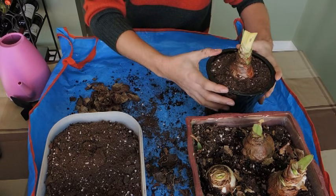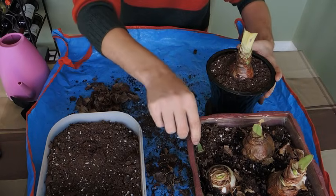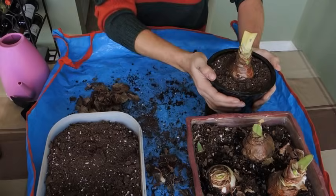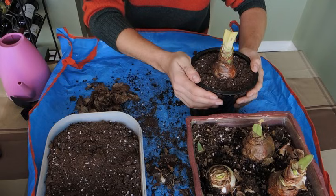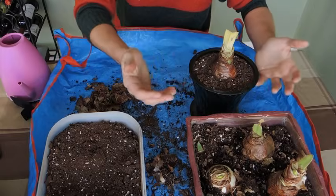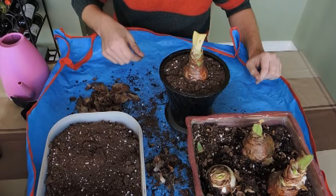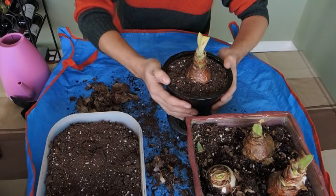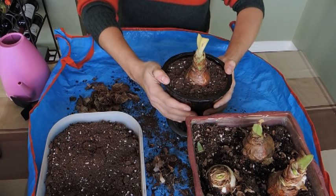I'll have more videos on amaryllis as they grow. I think they're fantastic plants and everybody should try growing them into their second year — they're really easy. There are so many varieties out there: some look like orchids, some look like the regular amaryllis we're so familiar with, and there are double ones too — so much to choose from. Enjoy, and send me some pictures of your amaryllis on my Facebook page. Happy growing!